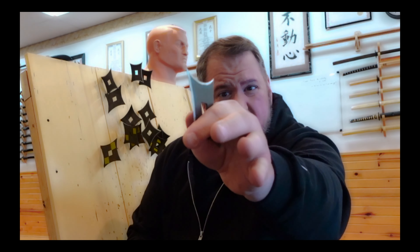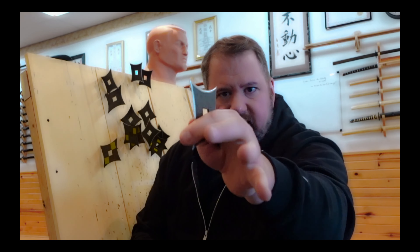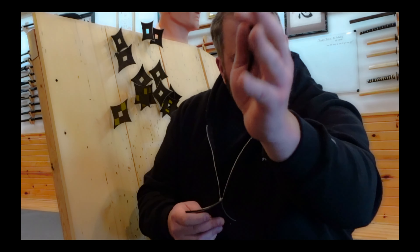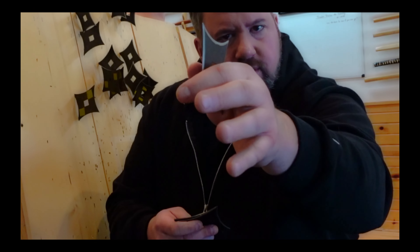So you release and relax, pointing toward the target. It's a very interesting way of throwing. It's not quite as powerful as the pinch method, but I find it a bit more accurate at close distance. So let's throw into this target — I'm going to show you this unusual pistol grip method of vertical shuriken throwing.